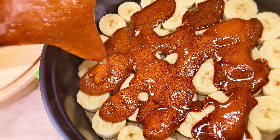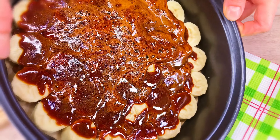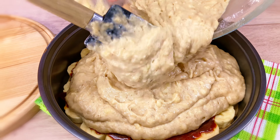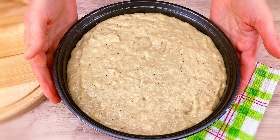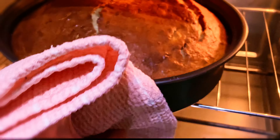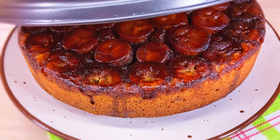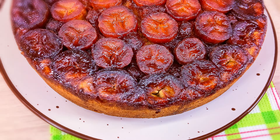Now we have to cook it Japanese-style. Let's go. Thank you.